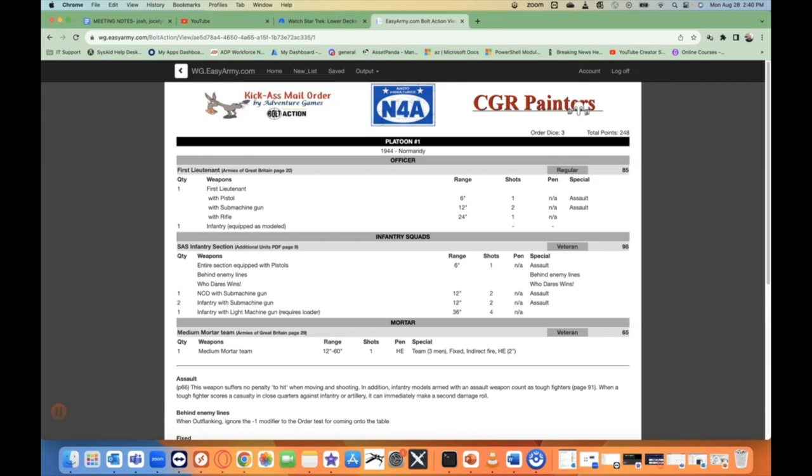I'll come up with a force for Firefight, and then upgrade that force to 500 points for a regular Bolt Action battle report. This time around I'm doing late war Brits, and I'm starting at 250 points. Normally with Firefight I do 200, but I'm going to bump it up just a little bit so I can fit the small force that I have on the screen right now.